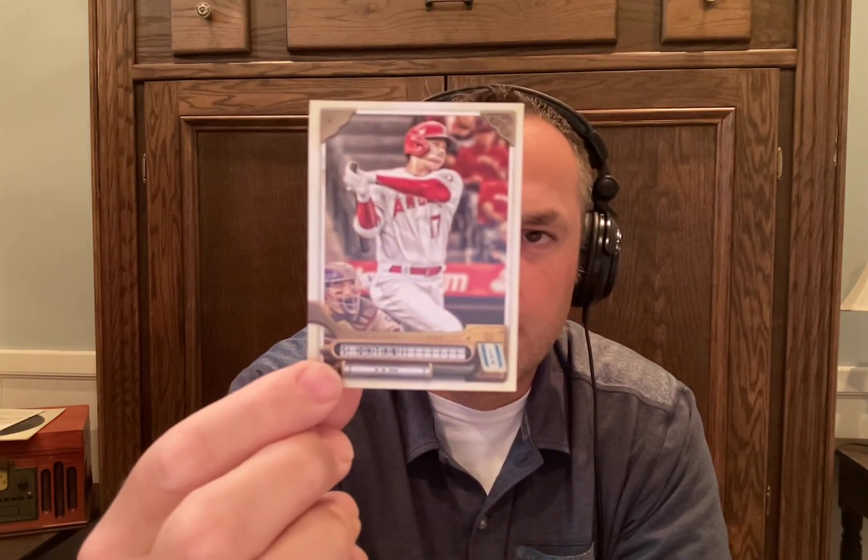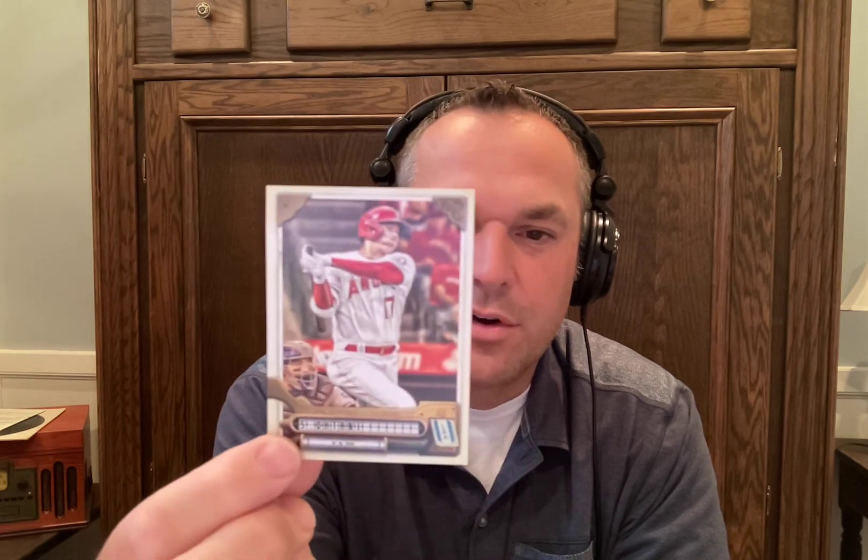Christian Javier — another guy who, if he plays for a while, could be a Hall of Famer, and I love watching him. Shohei Ohtani — that's a great card, love it. It says Shohei's 46 homers in 2021 were more than five times as many as any other player in a season in which that player also struck out 100 batters as a pitcher. Pretty awesome.